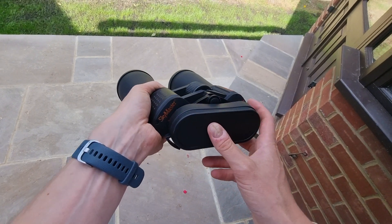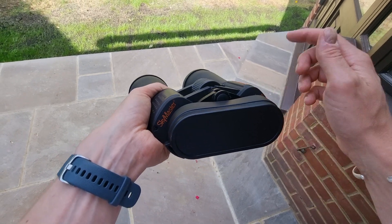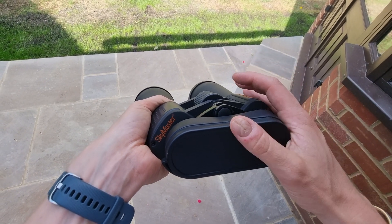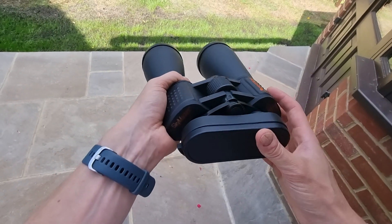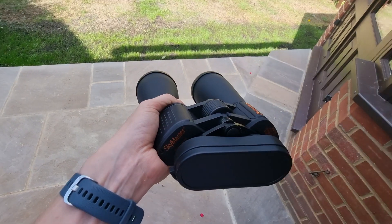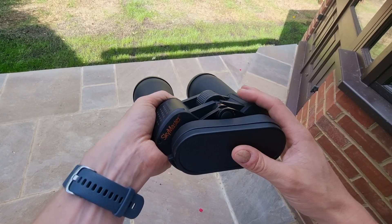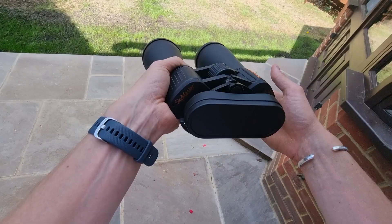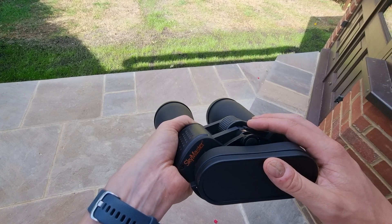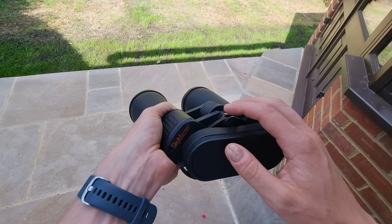Back to the optical performance — the 70mm objective lenses are really good for gathering light. Even during the darkest periods of the night or really dim conditions, I'm able to get a really good glimpse into the sky. I've seen some really great celestial objects, and those objects did appear very sharp and clear. One thing to mention is that the colour you see through these binoculars is a little bit dimmer than with the naked eye, but that is an expected result with binoculars.